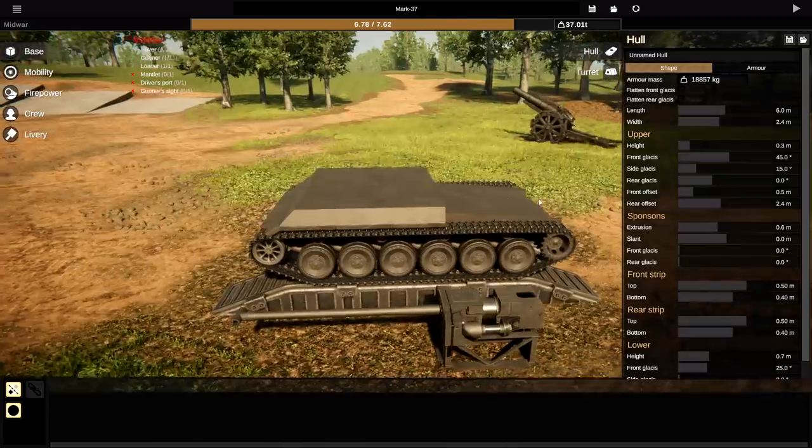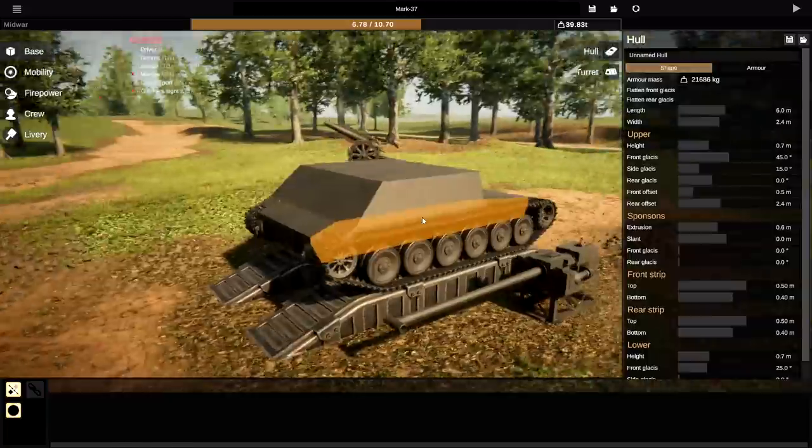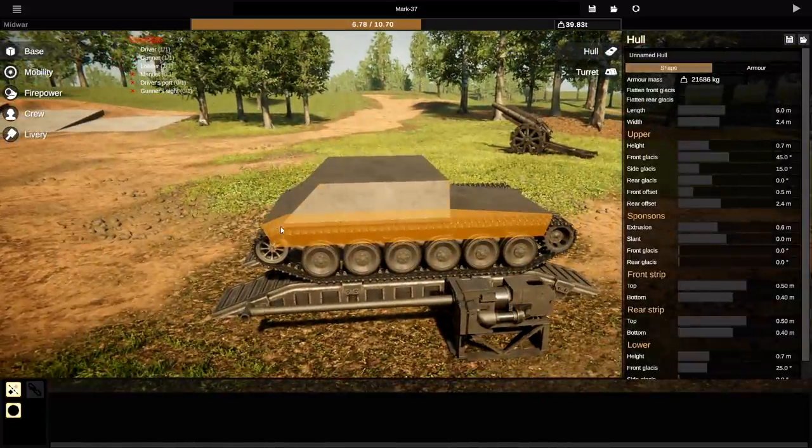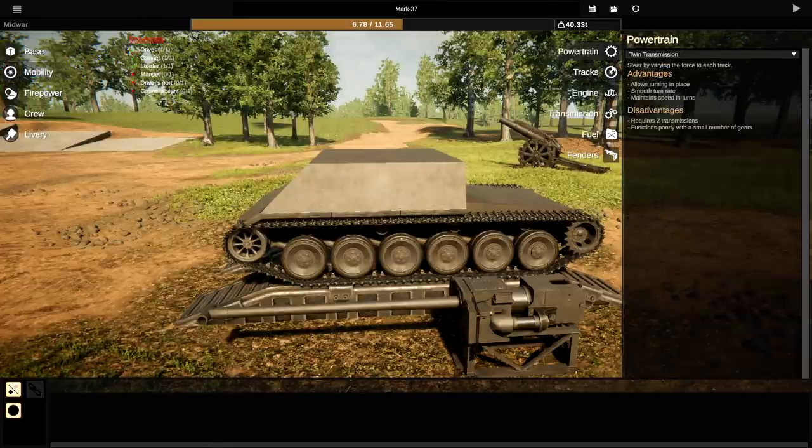It goes in quite far, about that far, and then it needs to come up like this. Essentially it is this shape. We've already built the right shape — that's amazing. So as for the wheels and stuff, let's go to mobility and start working on that pretty much straight away. Go to the tracks.